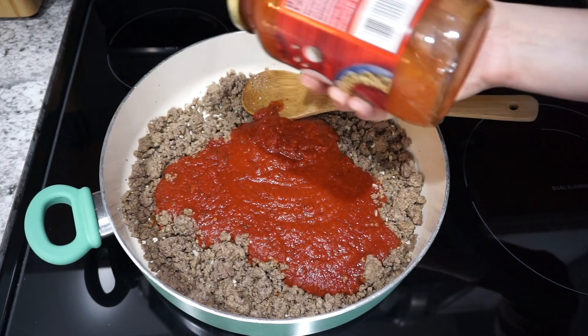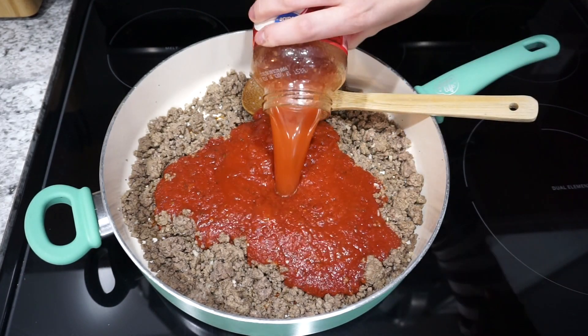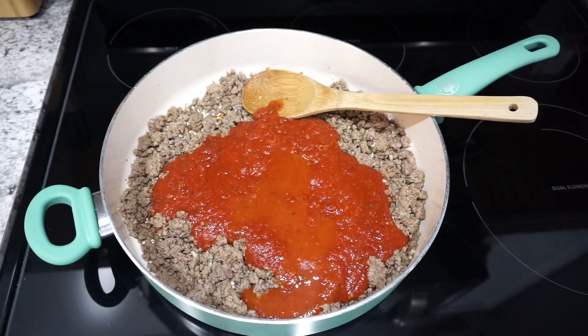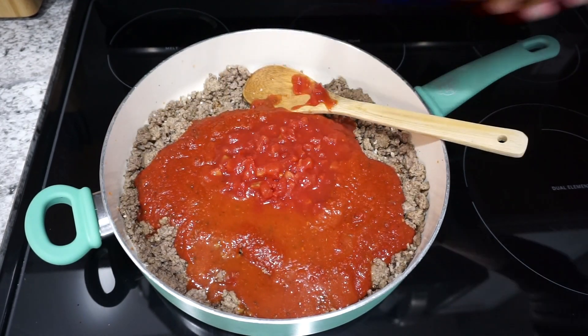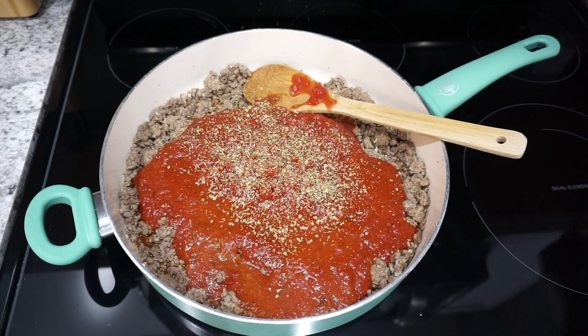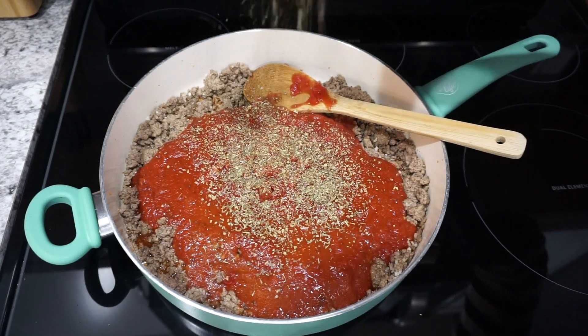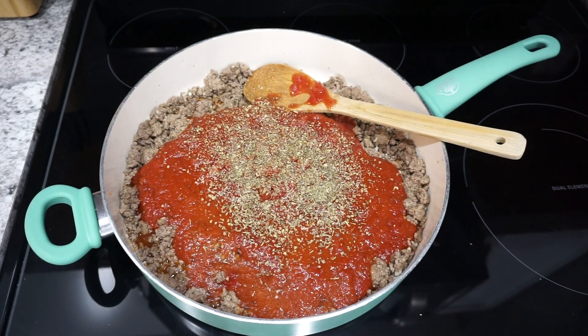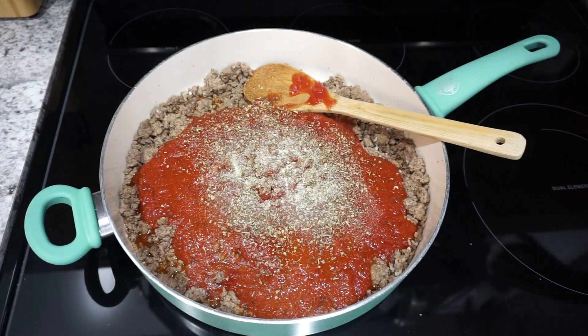I like to keep my sauce super simple, so I just throw in one jar of spaghetti sauce. I'm also adding in about half a cup of water, shaking that around in the jar. Since I don't pre-cook my noodles, you want that extra water. I'm also adding in one can of diced tomatoes, plus some Italian seasoning, salt, pepper, and garlic powder, then letting it come up to a simmer.